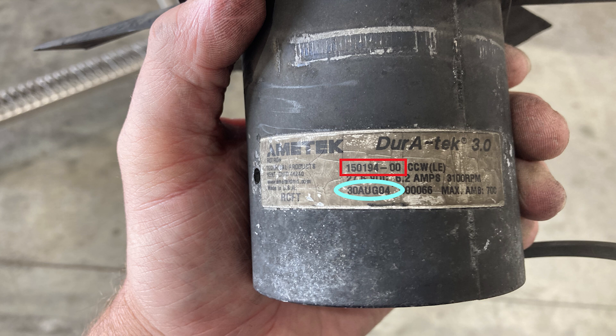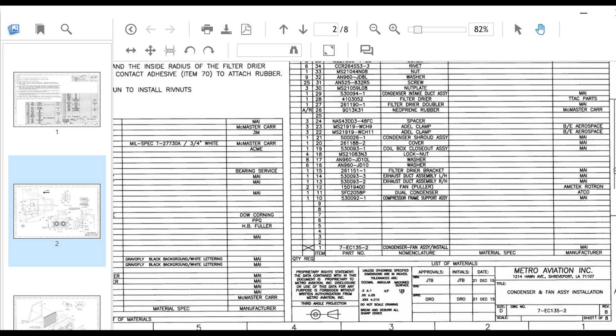This isn't something you're going to deal with a lot, but if your AC doesn't work, check these fans. Now let's go into the Metro manual — we'll look at drawing 7-EC135-2, which is the condenser and fan assembly installation.